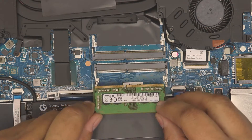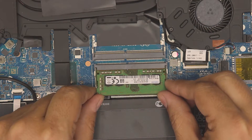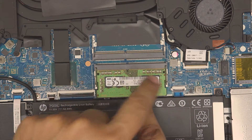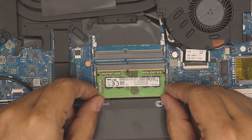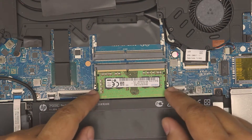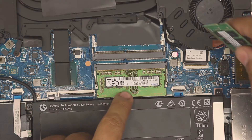To put the RAM in, make sure the notch on the RAM matches the notch on the slot. Insert it at 45 degrees all the way in, then push it down — you want to hear two clicks on the side. Once you hear those clicks, the RAM is in place. If the RAM is not all the way in and you push it down, the clip will stay open.